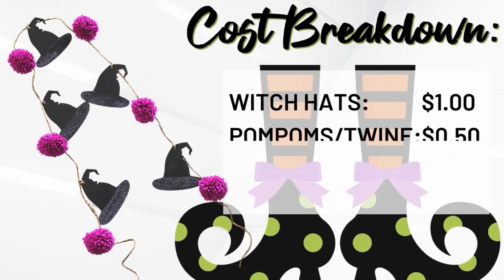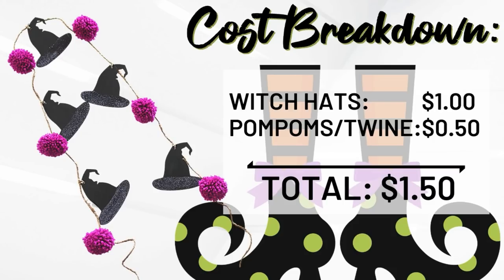The yarn we used was hardly any at all and is super inexpensive. The witch hats were a dollar, so I'm going to call this a two-dollar garland. It is going to look so cute on our printable coming up next.